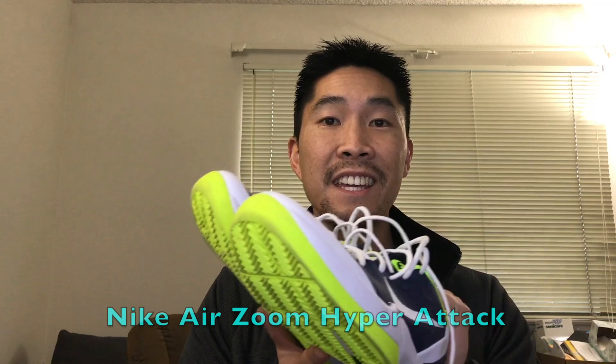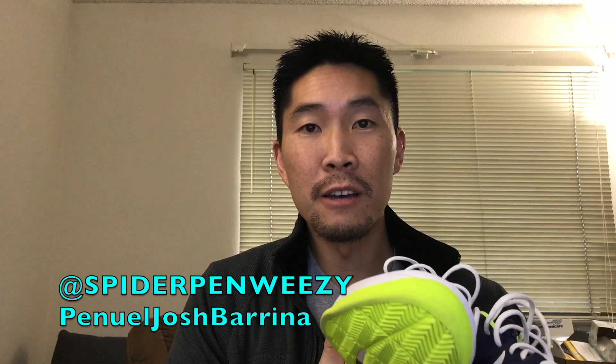The third pair of shoes you'll see me playing volleyball in are the Nike Air Zoom Hyper Attacks. These are my new favorite volleyball shoes because they are as close as it gets to the Kobe 6s. According to Josh Barina, who highly recommended these shoes, he says these were essentially the Kobe 6s but a new and improved version because they were so popular with the volleyball community. So Nike released an official volleyball shoe based on the Kobe 6 design, and I'm so happy they did. Big shout out to Spider Pen Wheezy, also known as Penwell Josh Barina — check out his YouTube channel and Instagram for more shoe reviews.